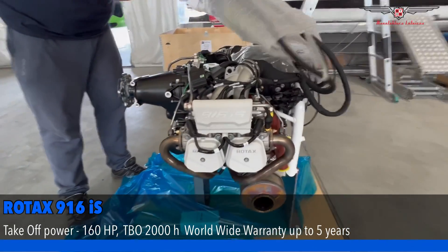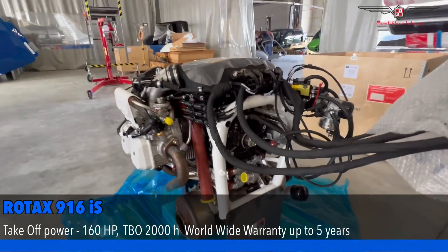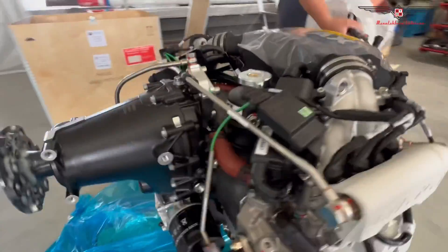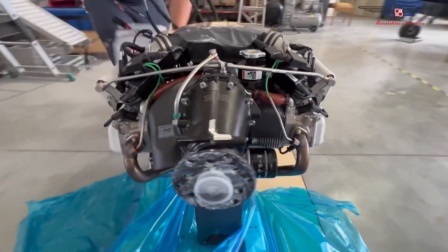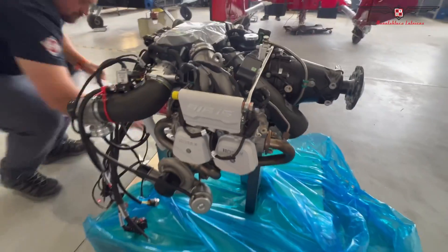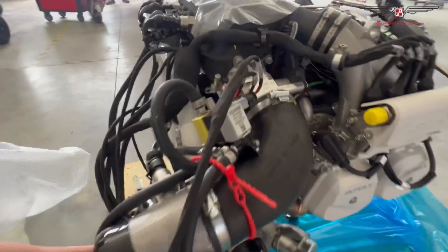916 Rotax. 160 horsepower. Impossible engine. Looks quite nice.